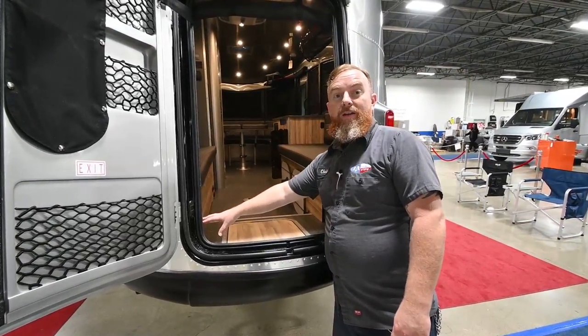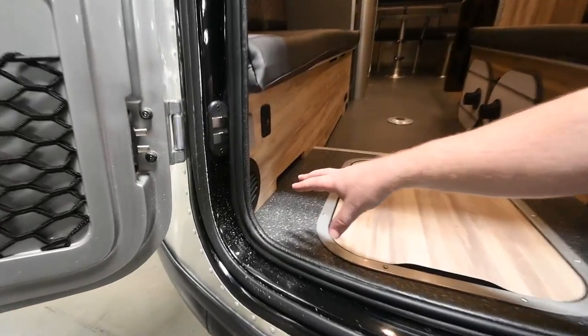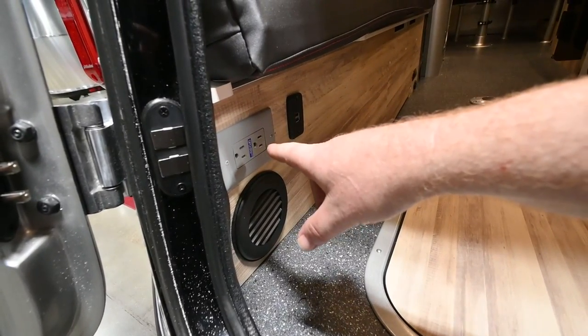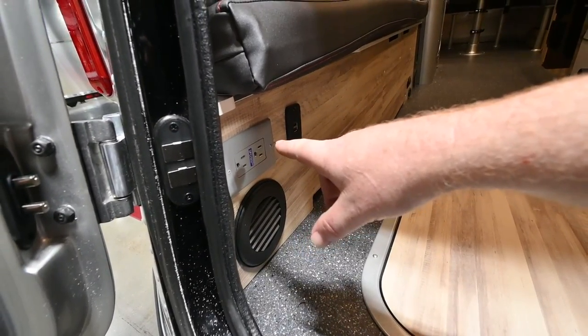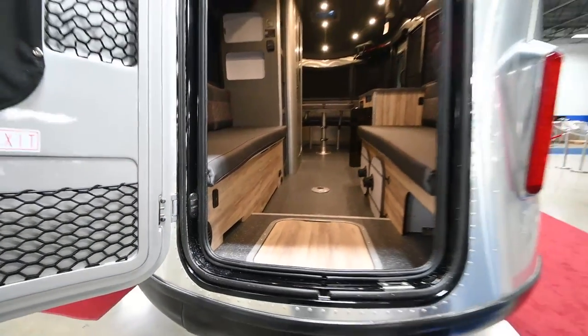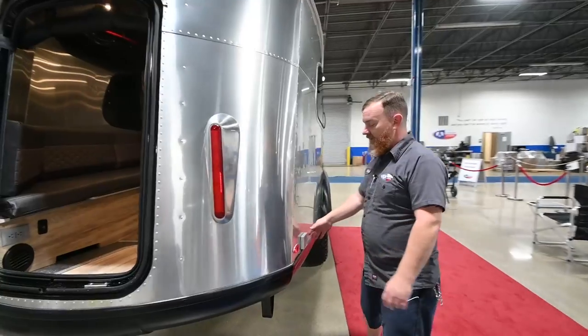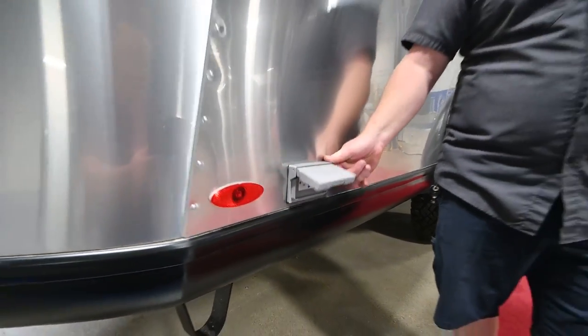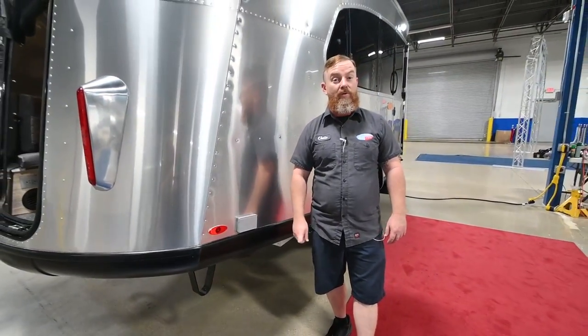Against the side here, you've got one of two vents for your furnace. This is going to be your standard AC port — only works when you're plugged into the shore service. This trailer does not come with an inverter. And then 12-volt charging next to that. Outside, you've got an external AC port, just your standard 15-amp. Again, no inverter on this trailer, so this one's only powered when you're actually plugged into the shore service.